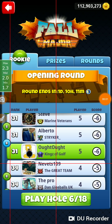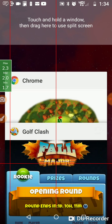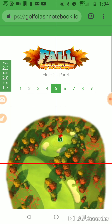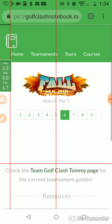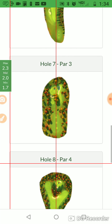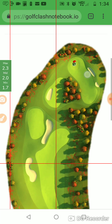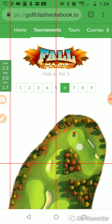All right, we're on hole number six. Let's go to Golf Clash Notebook and see what hole number six has to offer us. I try not to remember too much about the holes. I like to look at them and do the deal. So this is one of the new par fives.